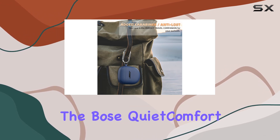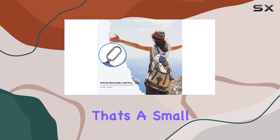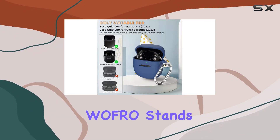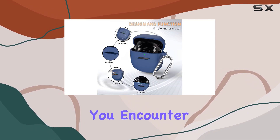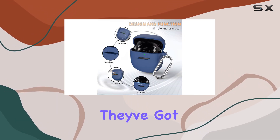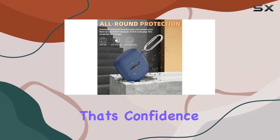Unfortunately, the Bose Quiet Comfort Earbuds 2 and the charging case are not included, but that's a small trade-off for the added protection and style. Wafro stands behind the quality of their product with a solid guarantee — if you encounter any defects or quality issues, they've got you covered with a replacement or a full refund. That's confidence in their product.